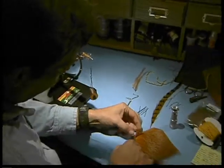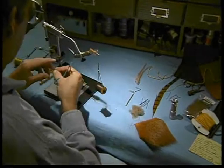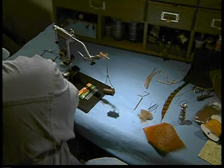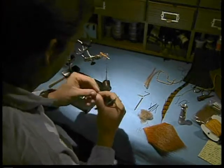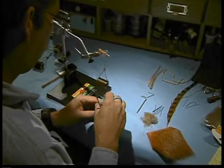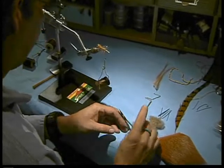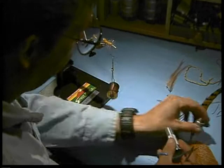With this point, I'm going to take another small bunch of elk hair, and we'll clean it out. Get that all stacked in there okay.